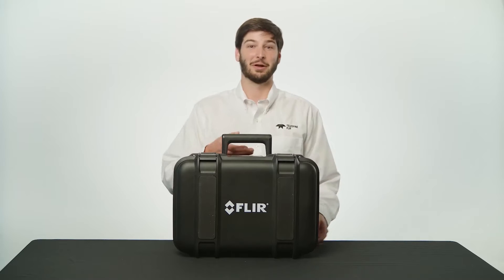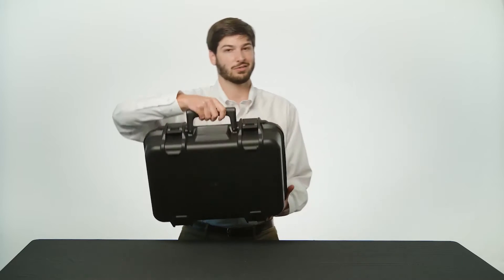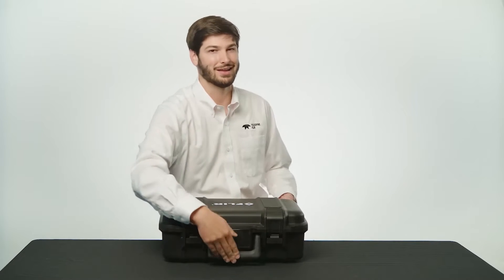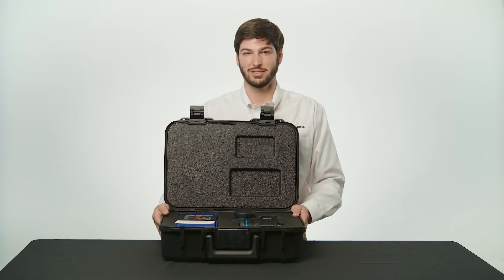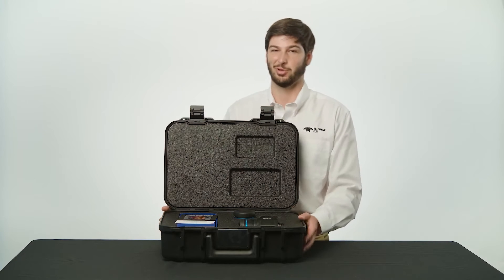Hello, I'm Michael with Teledyne FLIR. Today I would like to show you the out-of-box experience with the A400 and A700 science kits. These are the latest solutions from FLIR for accurate non-contact temperature measurements and R&D applications.